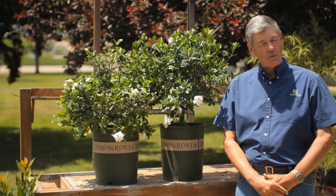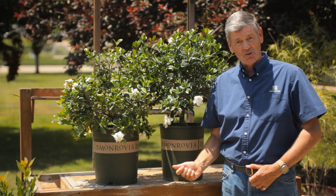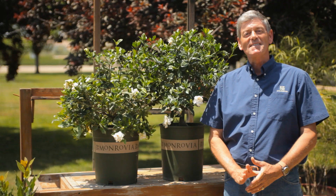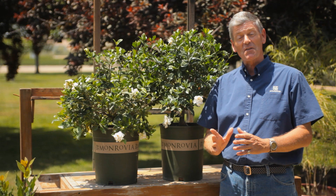Gardenias — what a great plant to work with, whether they're on the patio or actually in the garden. Big conversation: where do you use gardenias? Do you put them in full shade, dappled shade? Do you put them in full sun? I live in Southern California and my gardenias are in full sun year round and they do fantastically well. But if you take the United States as a whole, dappled shade really seems to be the place for them to be.